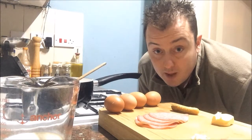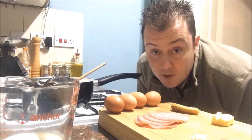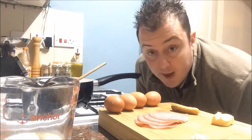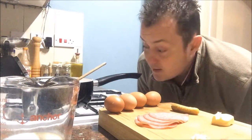It actually cools it down at the end to stop the cooking process. Because with proper scrambled eggs cooked properly, you've got to treat it like a risotto. You can't leave it for one second. So let's get cracking, get cooking and make a start.